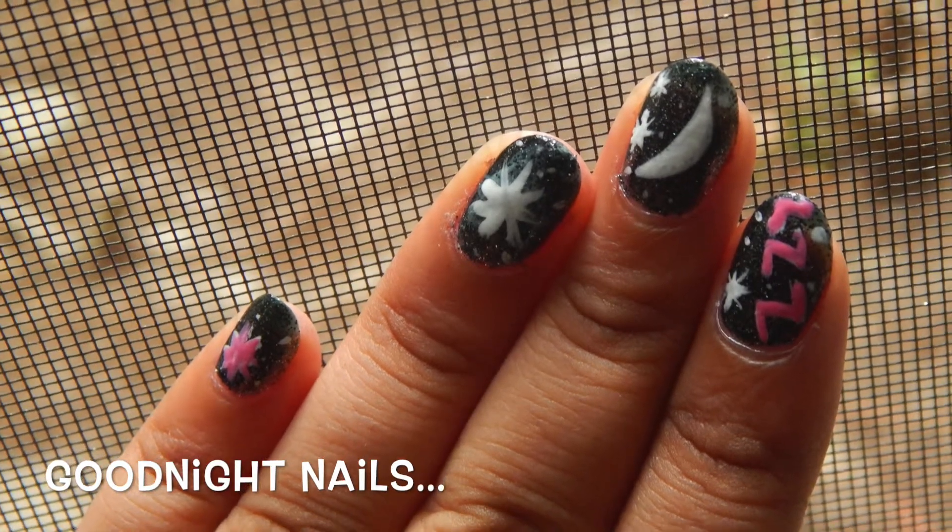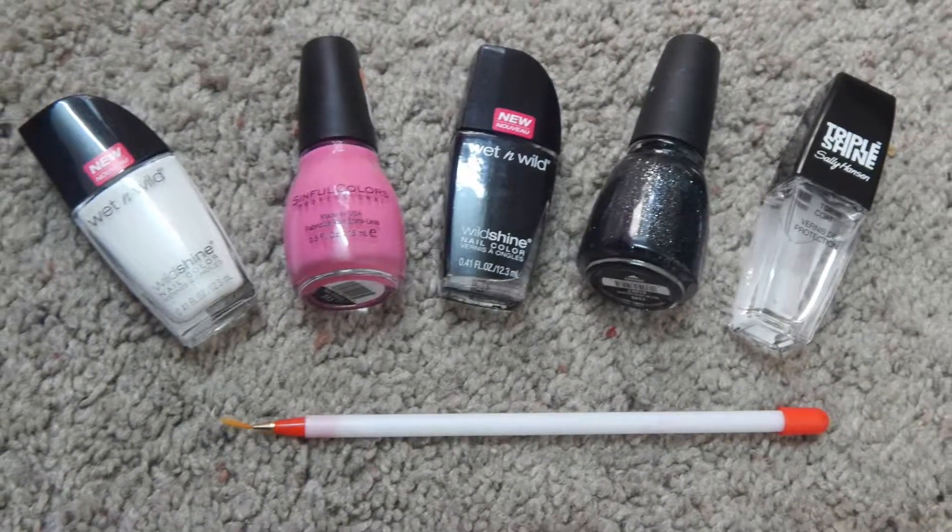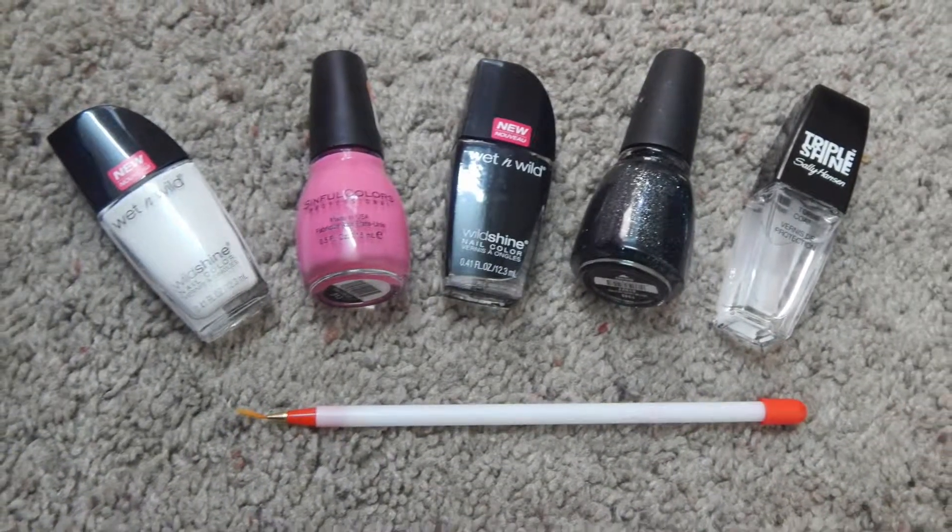Hey guys, today we will be doing the good night nails. For this you will need a white nail polish, a pink nail polish, a black glitter nail polish, a top coat, and a striping brush.